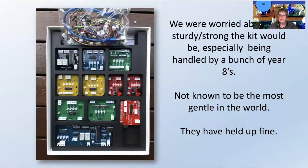When we first got the kits we were a little bit worried about how strong and sturdy they would be, considering they've got little wires and connections and everything, but they have held up a treat — especially knowing that year eights aren't the most gentlest people in the world. So we absolutely love the sturdiness of them.